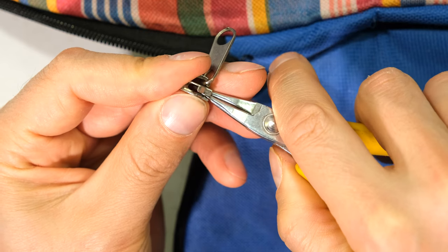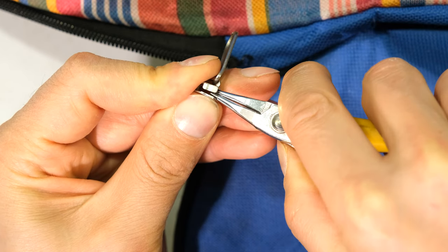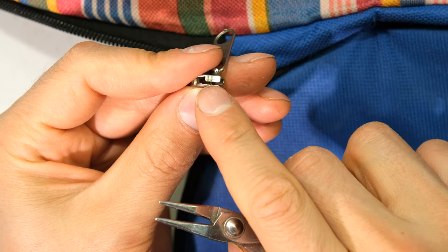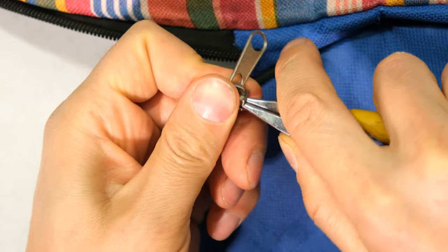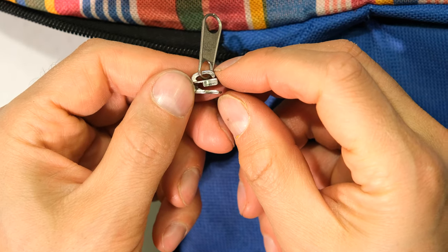I'm going to take some long nose pliers and just squeeze in there to open the back a bit. You could use a screwdriver or something that will allow you to open the back of the body. So I'm just opening it a bit — right, so it is opened a bit. I don't need to open it too much.